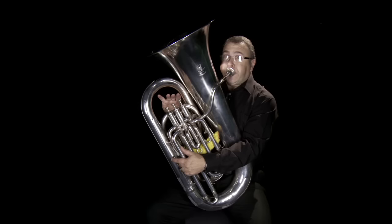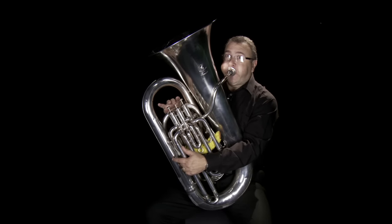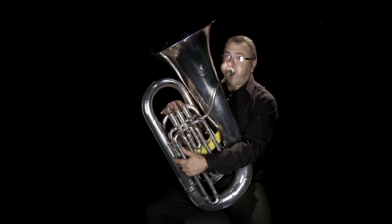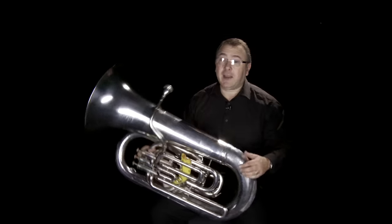Composers like Hector Berlioz will write for us in a very scary way, like he does in his 'Dies Irae' from Symphonie Fantastique, which would sound a bit like this. Pretty scary, eh?